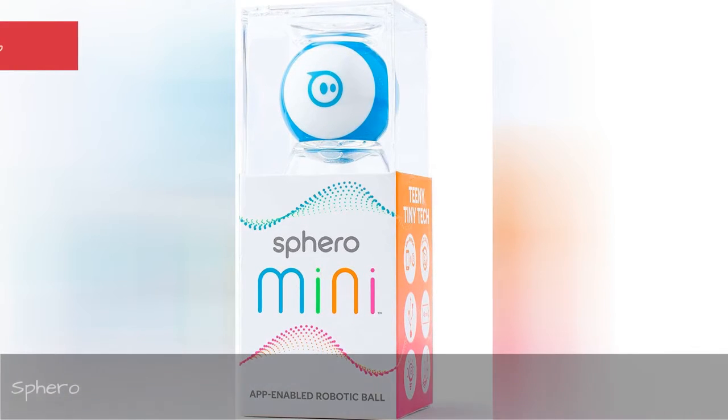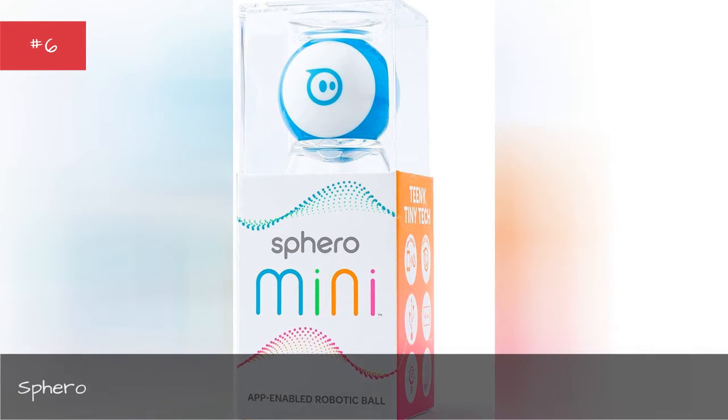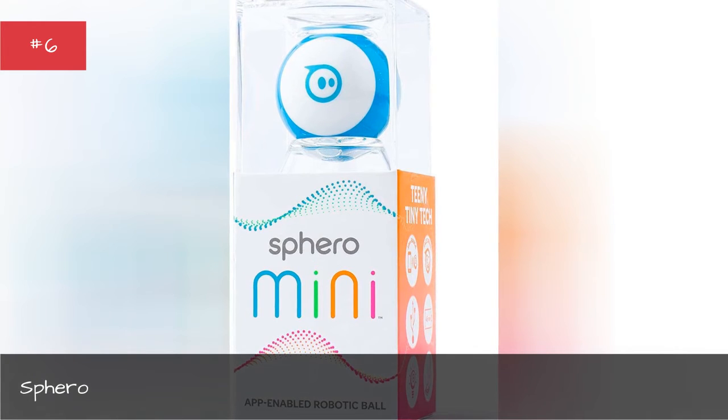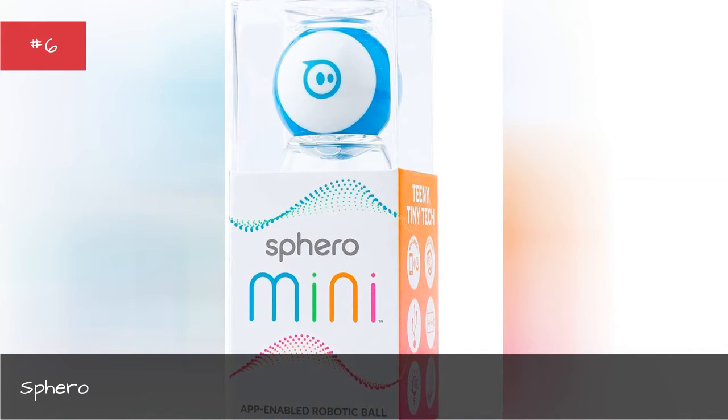Sparrow. The Sparrow is an unassuming-looking robotic ball that you can do almost anything with. You control the Sparrow with a smartphone or tablet and use the onboard camera to combine the real world with a number of games that come free with the ball.